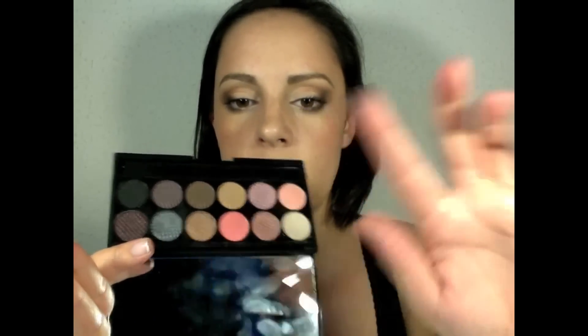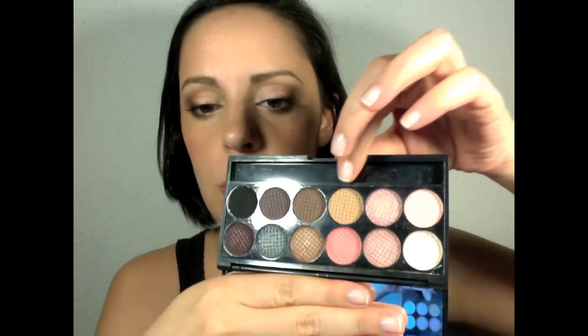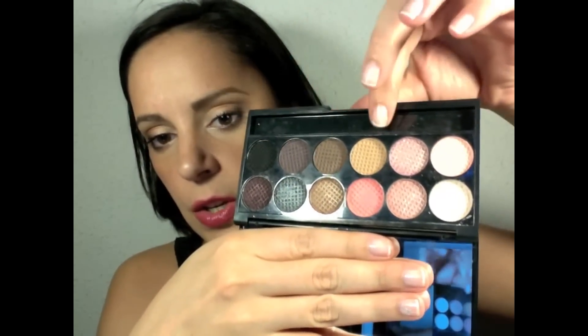All the eyeshadows are really pigmented — like always with Sleek palettes, they are really nice and easy to blend. The good thing about this palette is you have half of it in quite light colors — these six eyeshadows — and then you have the darker eyeshadows in the other six.